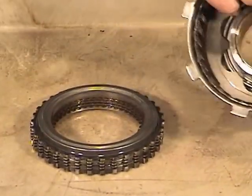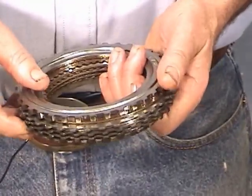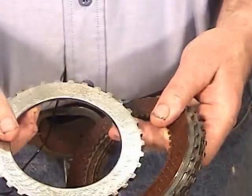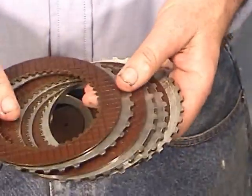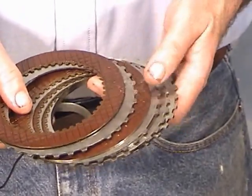Let's take a look at the clutch pack. This is the top plate — you'll see it's got a little step on it, and it looks good. The fibers and the steels look very good. You rarely see a reverse clutch damaged because it only comes on in reverse.